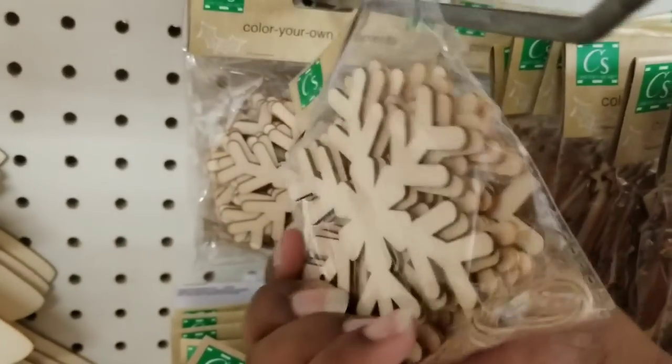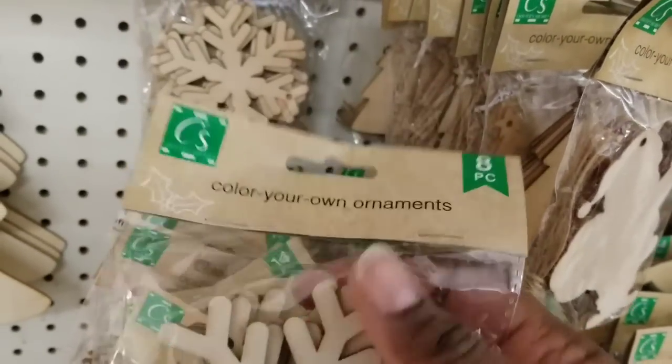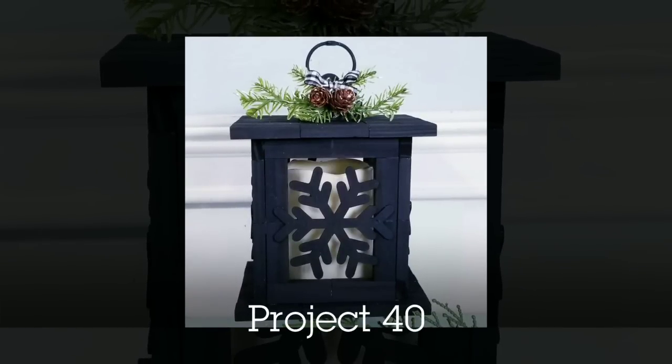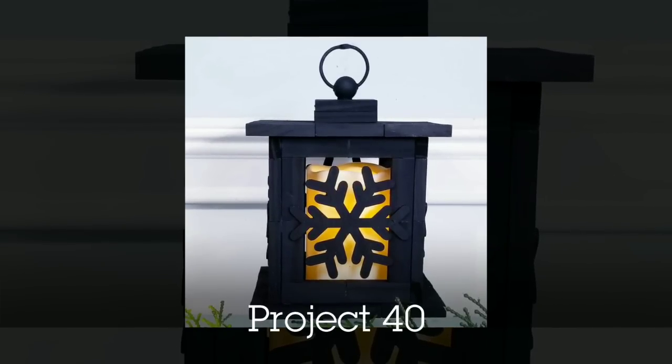I love the little wood snowflakes at the Dollar Tree — I always grab the eight-packs when I see them to get more bang for the buck. I used these to create a Kirkland's dupe lantern by adding snowflakes to all of the little windows.